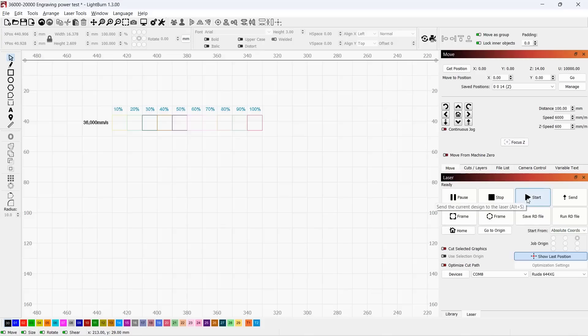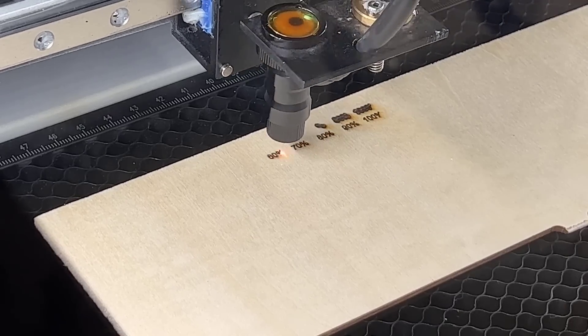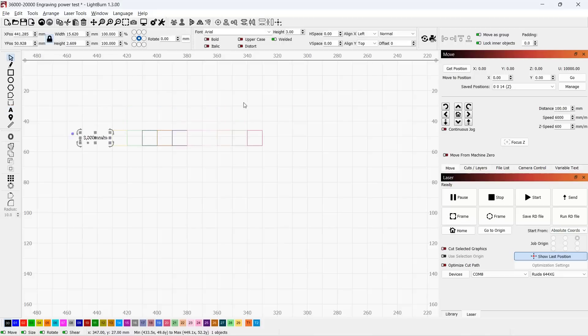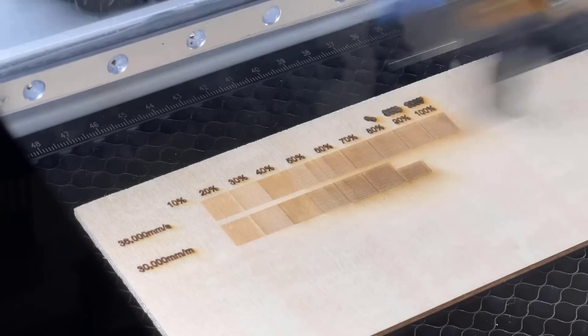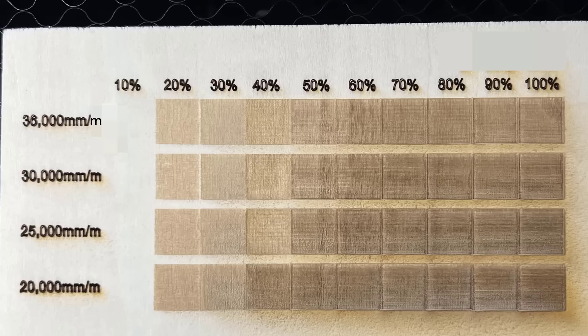I will now resend the job. Note: there's a typo on screen — the speed should be per minute instead of per second. I will then try 30,000 millimeters per minute, followed by 25,000 millimeters per minute, and finally 20,000 millimeters per minute. Here is the result: there is no big difference between 25,000 to 36,000 millimeters per minute, but when the speed lessens, it looks darker in all shades. Overall, the different speeds are all pretty usable depending on the darkness you want.